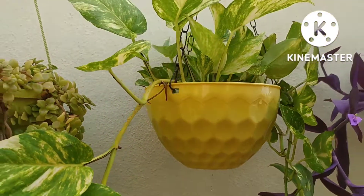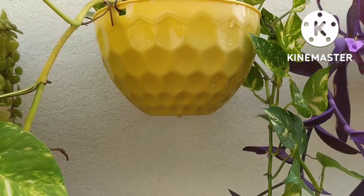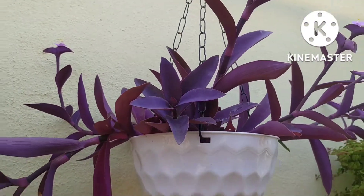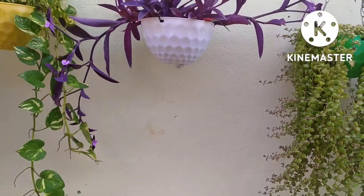So the water will be good. You mix it in equal quantities and mix it in the water. It is very easy to put it on the top, so we are going to water it.